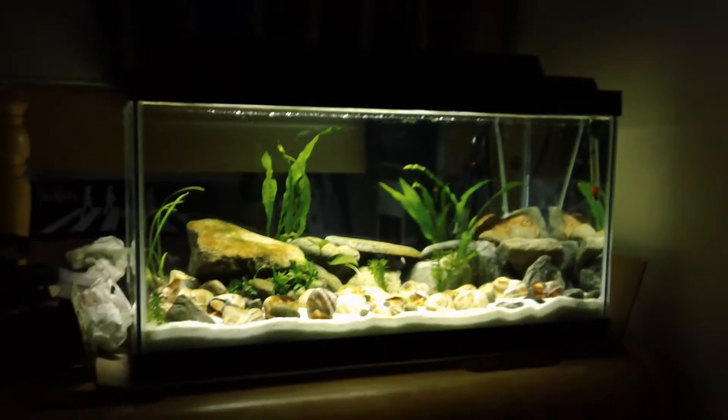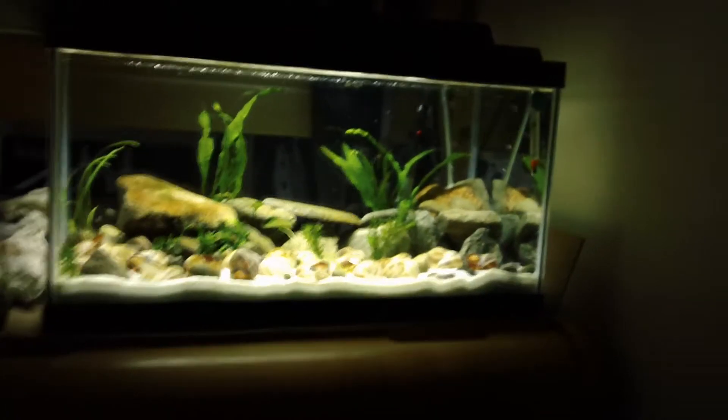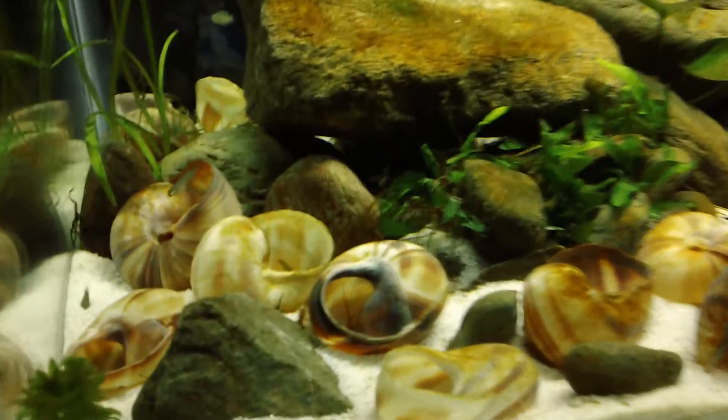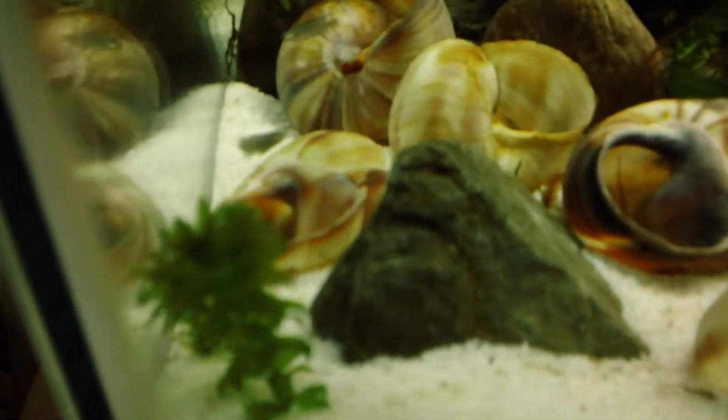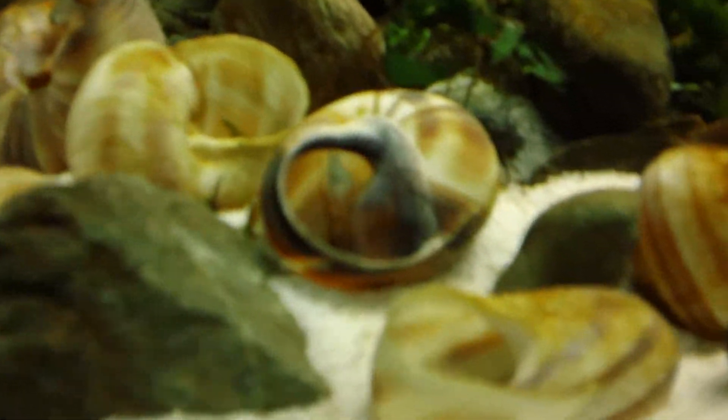Hey guys, Brayden here, Brayden's fish tank channel, fishtanktv.com, coming at you with a new video. I just want to talk a little bit about the plans for this tank. Quick update — the fish are all doing good. Got some fry in here, five brevis katoomba fry, doing good.